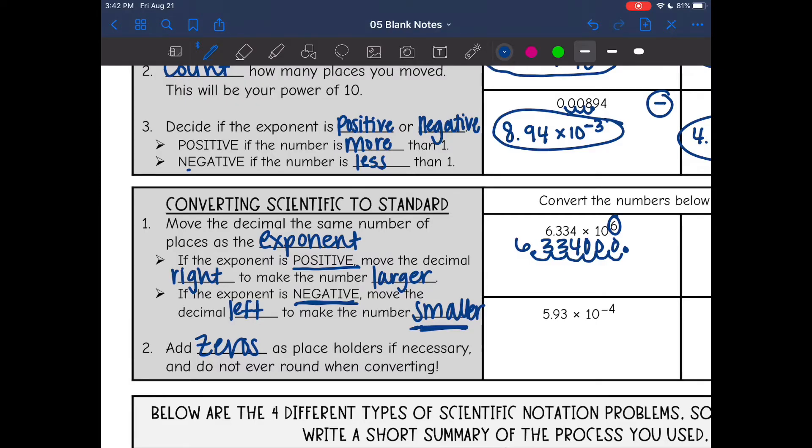Don't ever leave your number like this — that doesn't look good and it doesn't tell your teacher if you truly know how to convert. You need to rewrite it out. The digits are 6, 3, 3, 4, and then three zeros. Then you can go back and add your commas if you want.